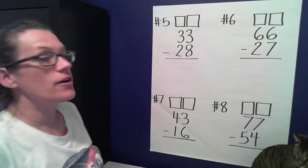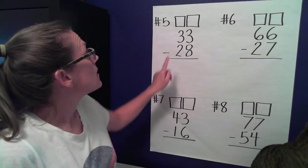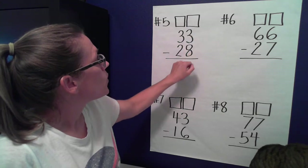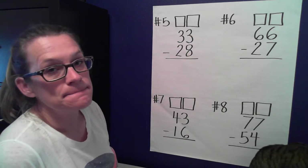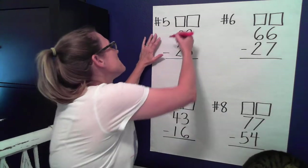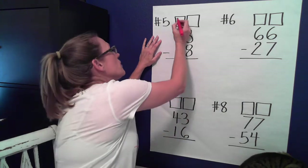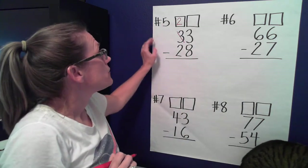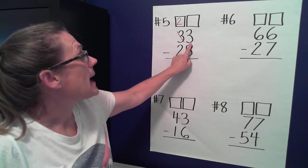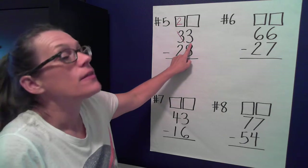Four more problems we're going to do together. Number five says 33 minus 28. Let's look at our ones place — do we have enough to take eight away? We don't; there's more on the floor. When we have more on the floor, we go next door and get ten more. If we take one of those tens away, how many tens do we have left? Two. If I bring that ten over to the ones place: ten plus three — I already have three ones — so ten plus three equals 13 ones.